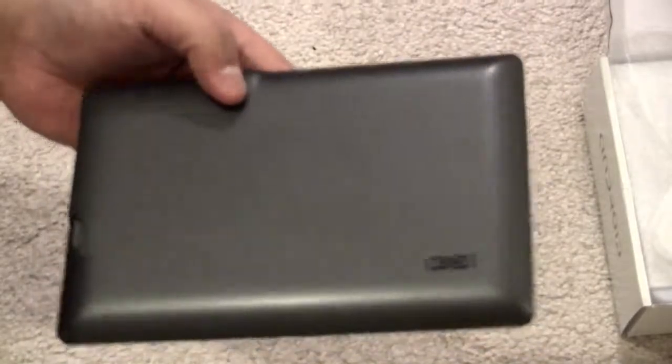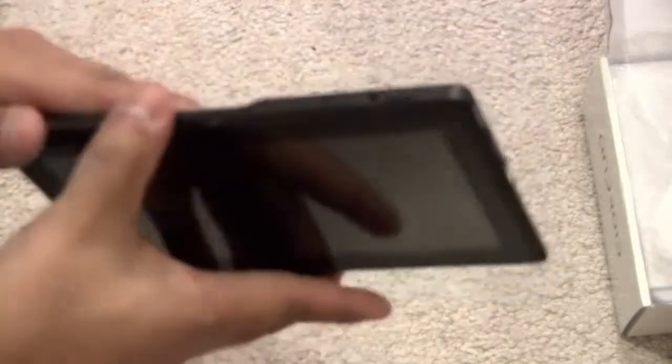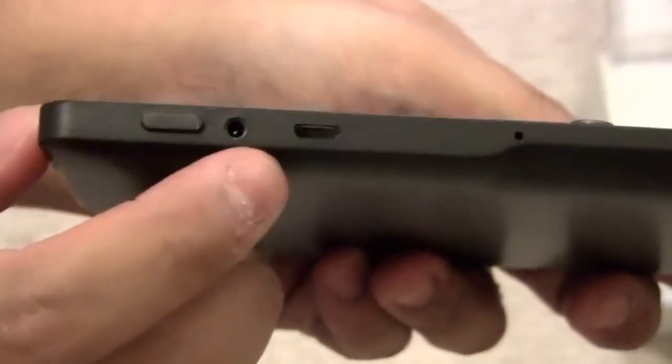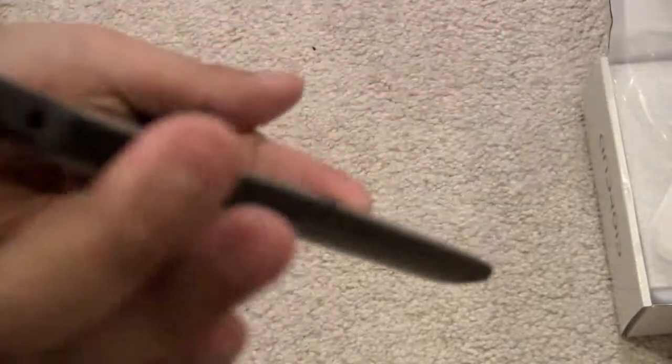Alright, so overall here is the tablet. I'm going to remove the plastic — it looks pretty nice and it feels pretty decent, it doesn't feel cheap. It has a webcam built into it. Here's your power button and your USB port, and this is your microphone jack right here.